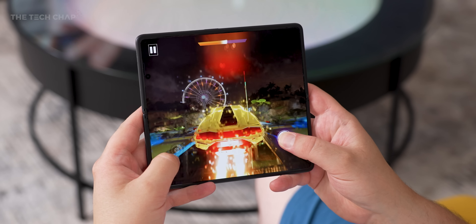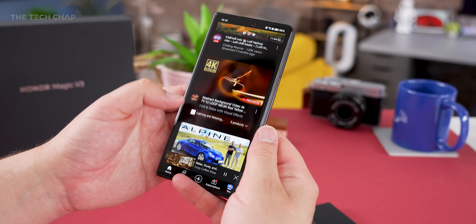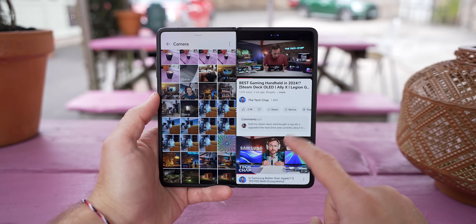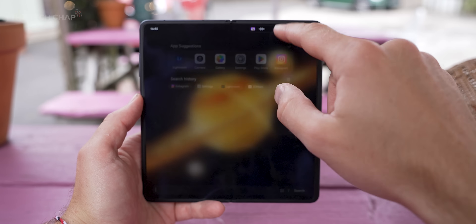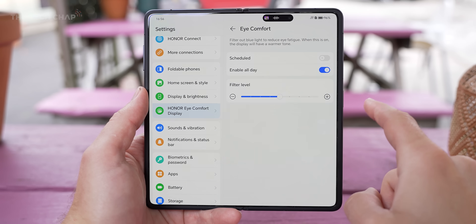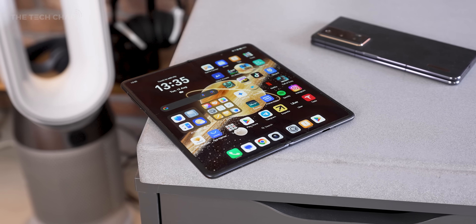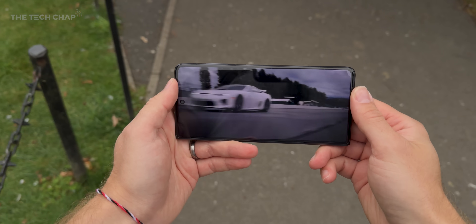As for the screens themselves, Honor have boosted the brightness. The cover screen can now hit 5,000 nits of peak brightness and 1,600 nits for the main screen. Both are 120Hz refresh, OLED, HDR10+, and Dolby Vision — both absolutely gorgeous screens, whatever you're watching, playing, or browsing. What I do want to highlight, because I think it really makes the V3 stand out, is the effort they've put into eye comfort. With their circadian night display, we have defocused eye care, blue light filtering from eye comfort mode, even a black and white book reading mode. The V3 also offers incredibly fast PWM dimming, which helps reduce eye strain, particularly at lower brightnesses. Given how much of the day we spend staring at our phones, especially with a foldable, this is actually a really big deal.